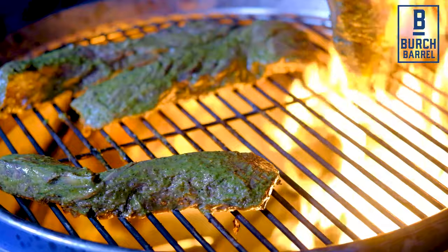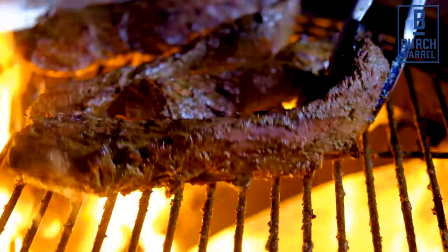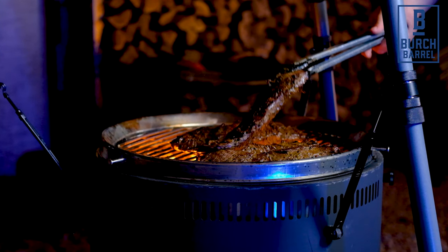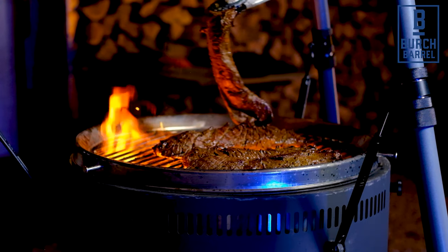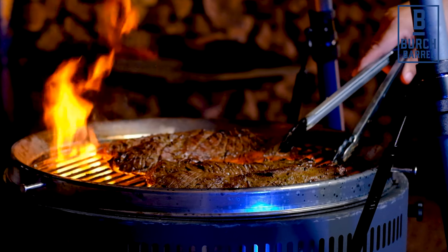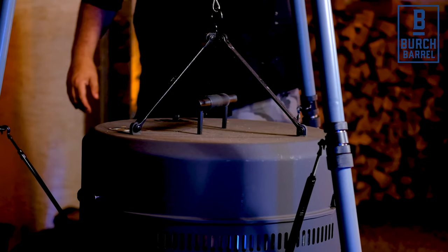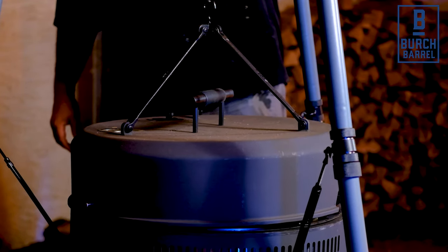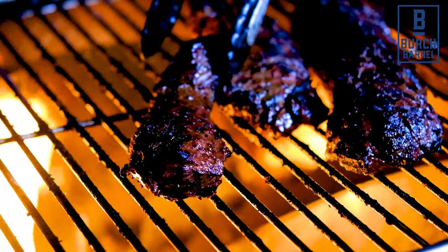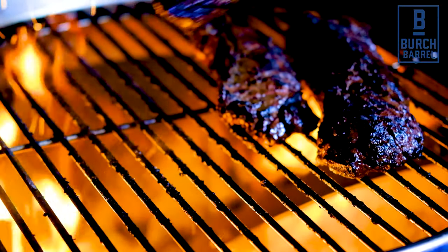Now it's time to grill the hanger steaks, so make sure the birch barrel is smoking hot. Add the steak and cook until it's charred on the outside and medium rare on the inside, about three minutes on each side. I like to turn them quite frequently to make sure they don't get burnt. If you have some thicker pieces, you can raise the lid for a while so they cook a little bit further away from the fire. When they're ready, take the steaks off the grill and leave them to rest for at least three minutes.